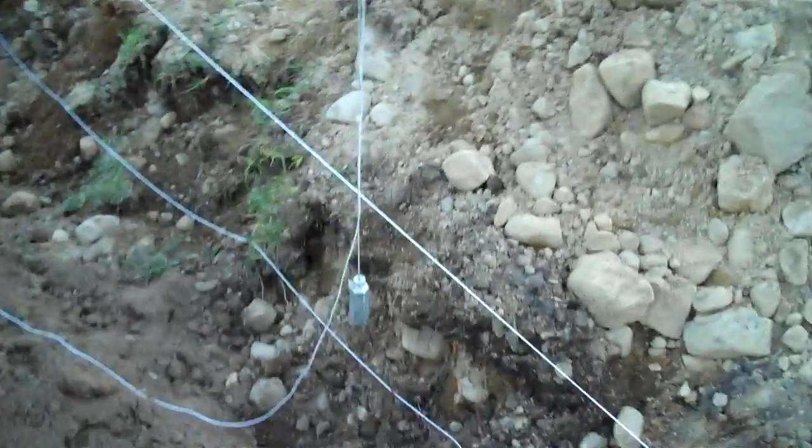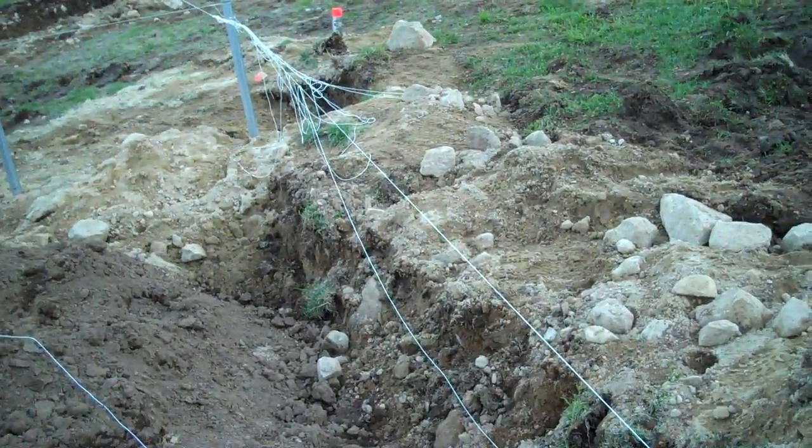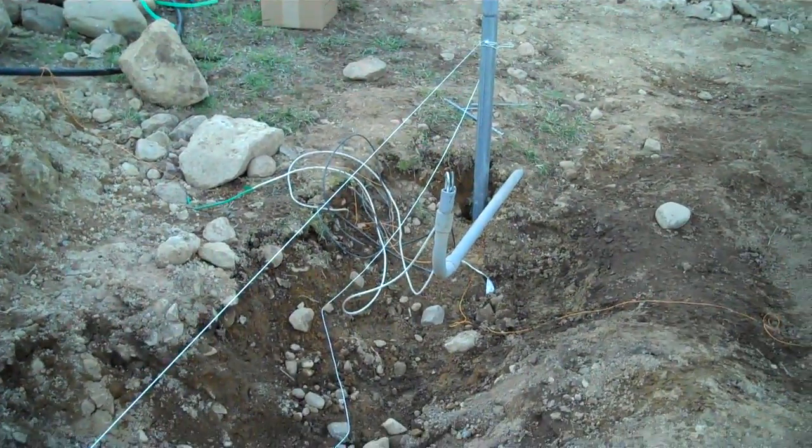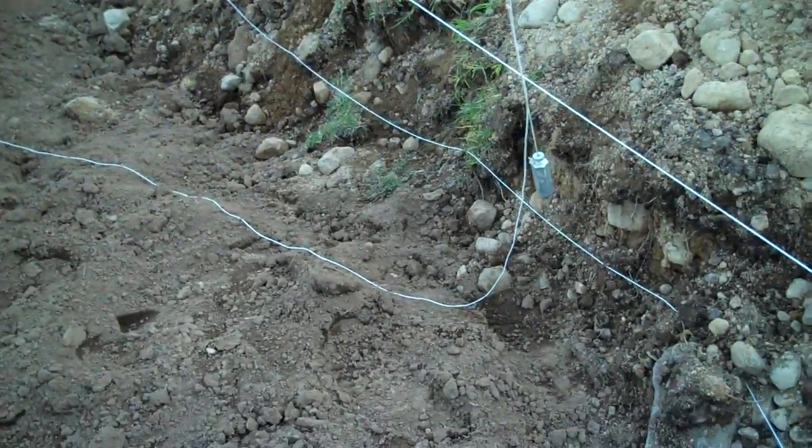You can see our plumb bob — we've stretched a line from ground post to ground post, outside to outside, and we've dropped a plumb bob from the outside of our top.